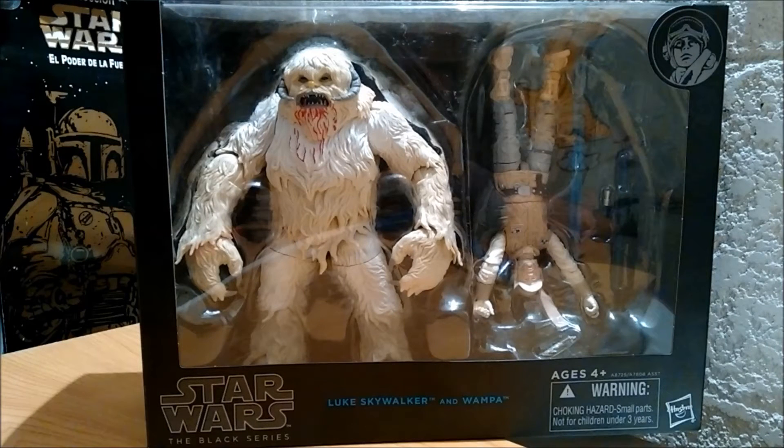¿Qué tal amigos de Dark Crack? ¿Cómo están? Les mando un saludote. El día de hoy haciendo el review de este Black Series Deluxe. Ahora sí que Luke Skywalker y el Wampa, que está muy padre. Hay muchos rezagados por ahí, si lo quieren tener no se preocupen.